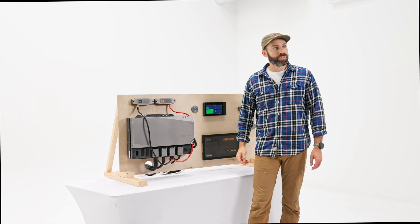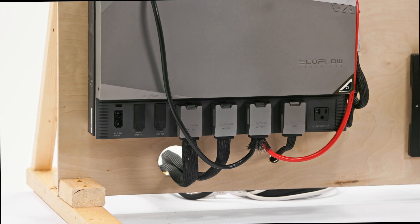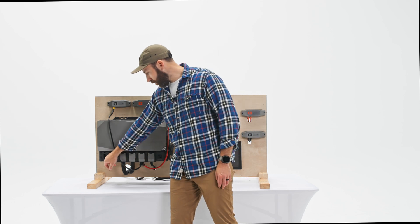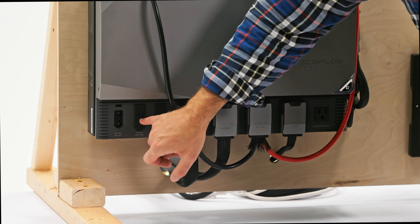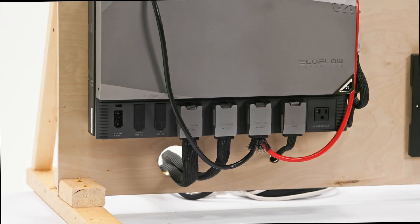The solar inputs are still restricted to 60 volts or 30 amps, with a maximum of 1600 watts per channel. It still has a total of three channels: one alternator-specific or PV channel, plus PV1 and PV2 inputs for solar.